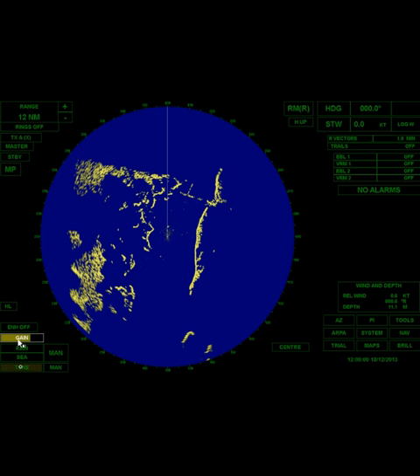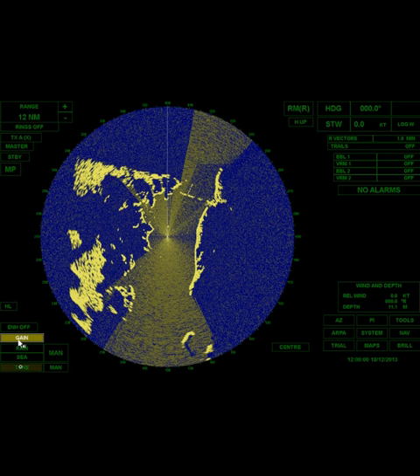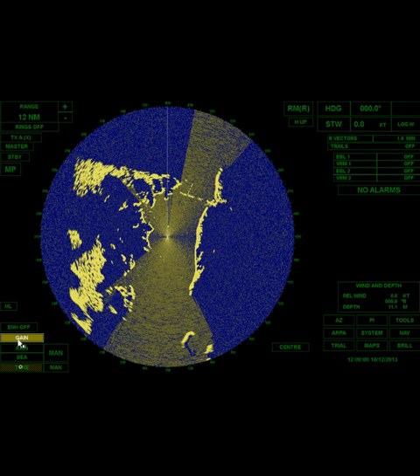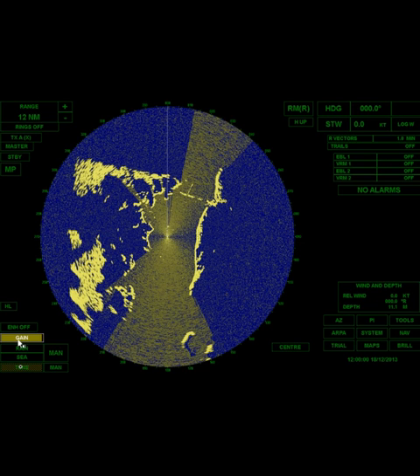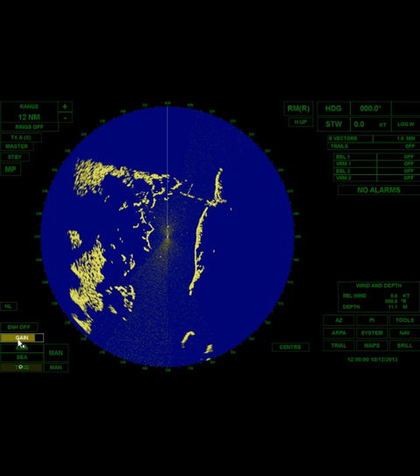I want to raise the gain until I get some speckles all the way out. Those speckles are probably not waves — a lot of that is thermal noise. I'm near saturation here. Now I'm going to bring it back and get rid of those speckles that go out to the edge. I'll just have a few speckles about halfway out of the radar screen — I'm going to call that good.